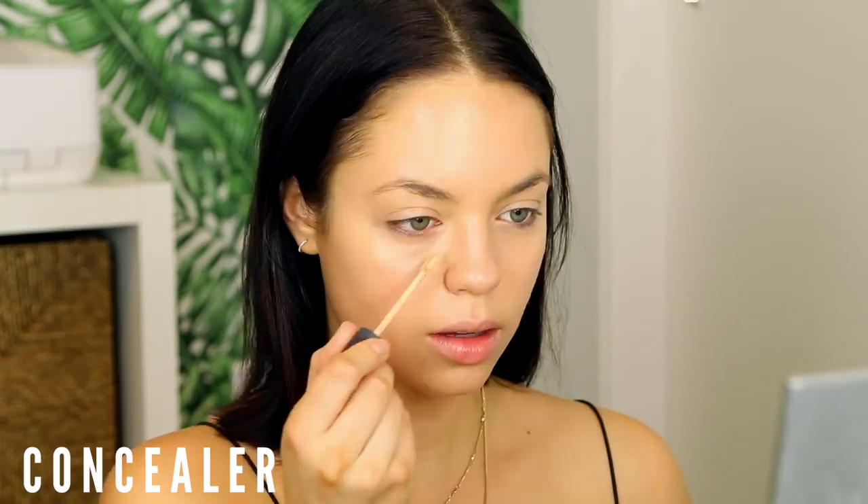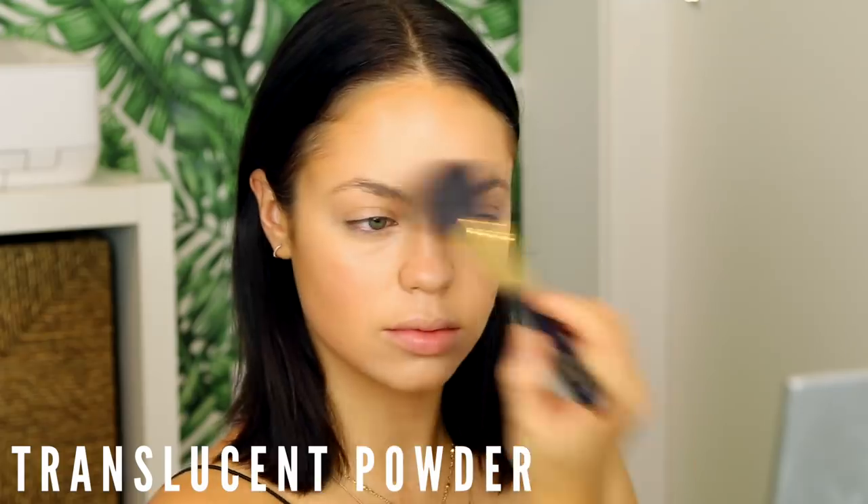For concealer I'm using the Laura Mercier Flawless Fusion Ultra Long Wear Concealer in shade 2W, applying it to my highlighting points and under my eyes. I also use a darker shade — the same concealer in 5N — as a cream contour. For blush, I'm using the Glossier Cloud Paint in shade Dusk, tapping it onto the apples of my cheeks. Liquid or cream blush really melts into the skin for a flushed, natural look. Then I set my face with a translucent powder and a big powder brush.